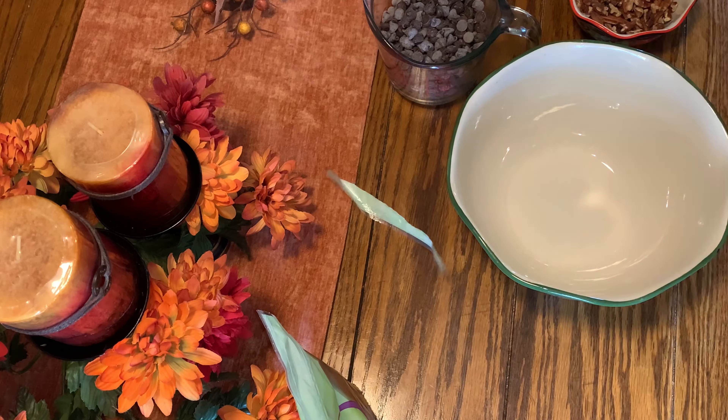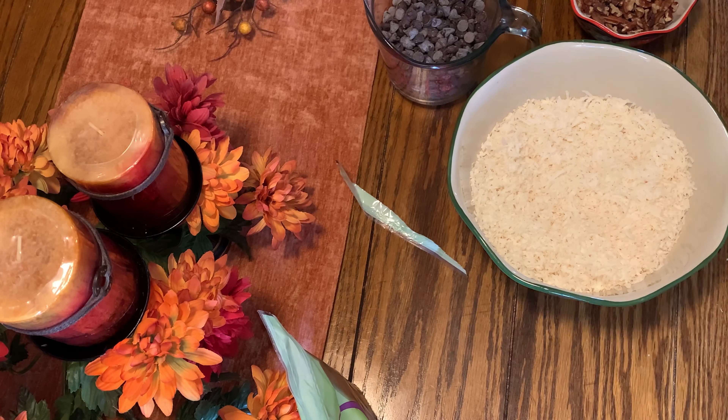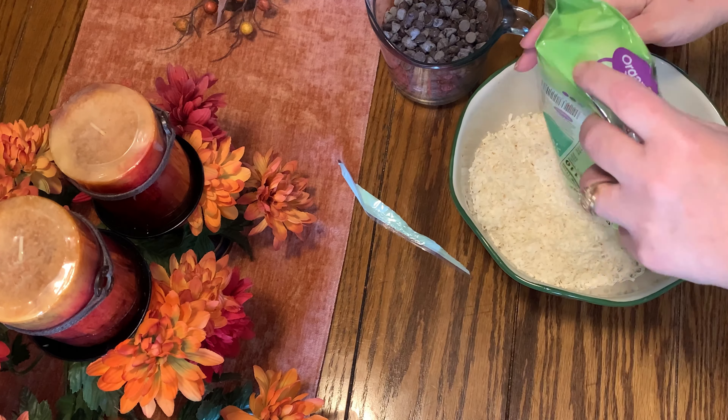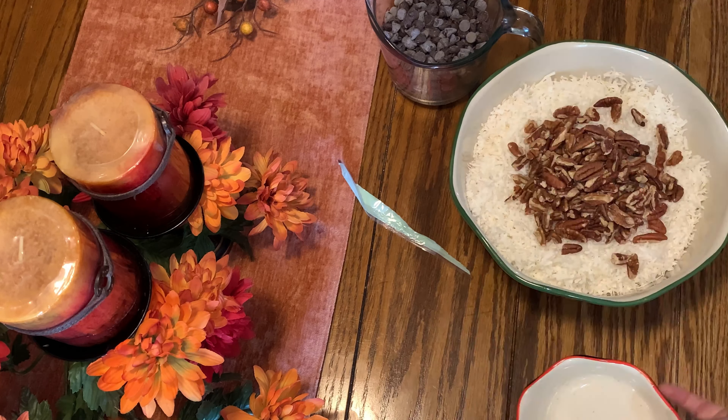What you're going to need here is shredded coconut — I'm using unsweetened coconut — and you're going to need 14 ounces. These were two seven-ounce bags of unsweetened coconut.